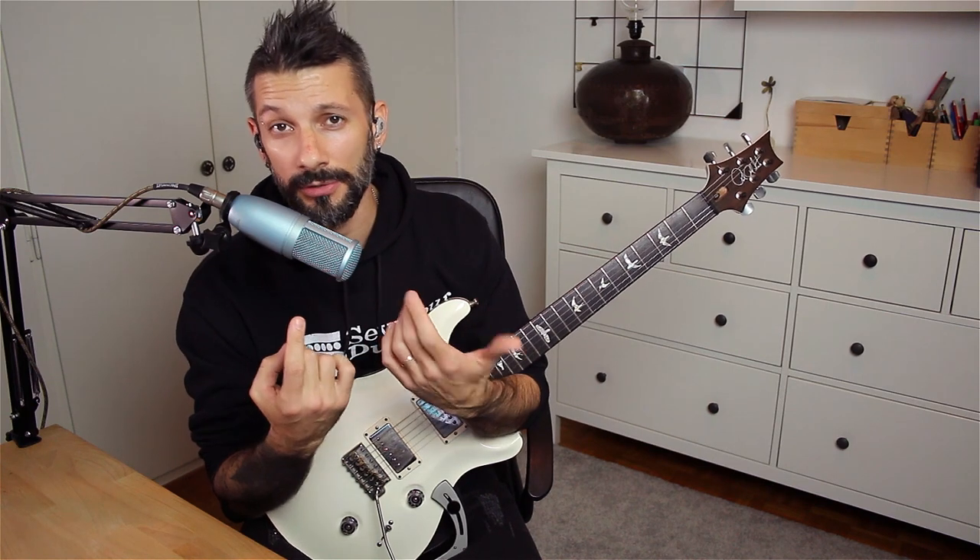In order to enter the challenge, you need to post a video of you playing the lick and use the following three hashtags: The Social Woodset, Seymour Duncan, and Yannis Papadopoulos.